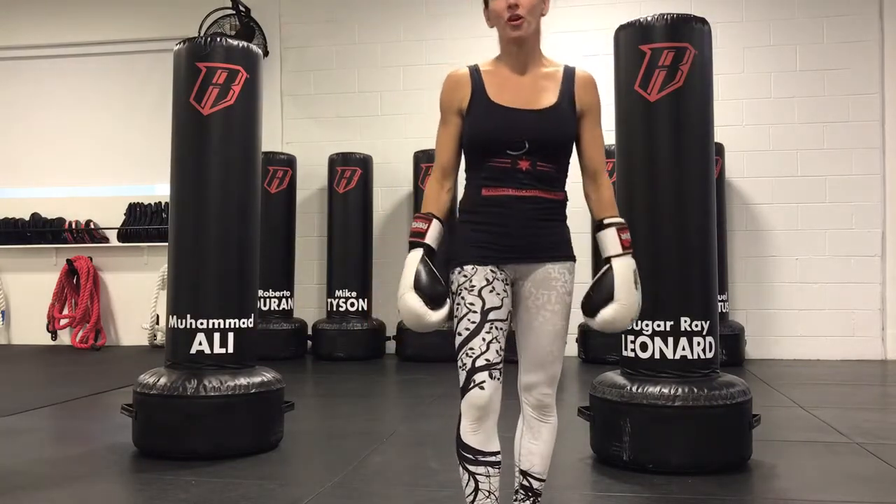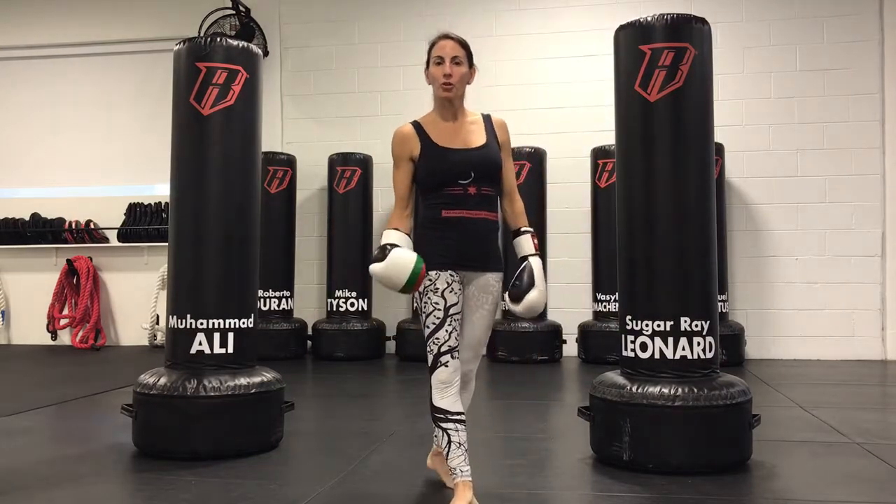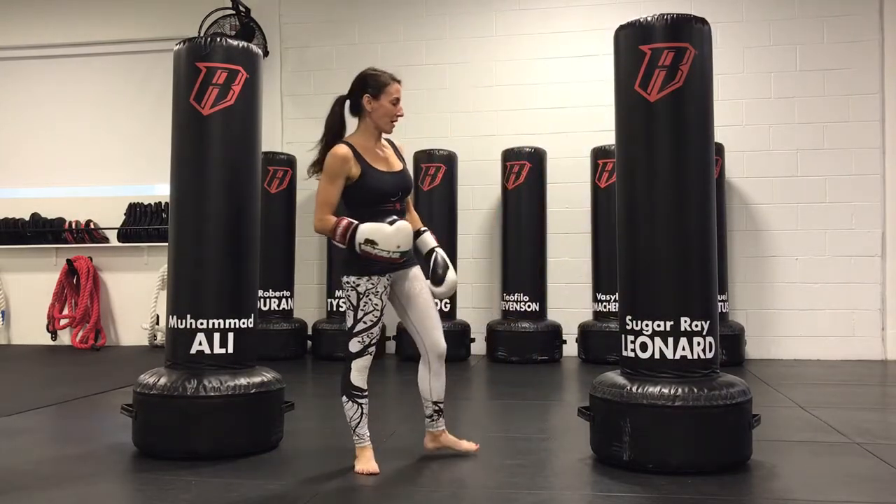Hi, my name is Catalan. I'm the owner of Pow Gym in Chicago's West Loop. Let's go over throwing the hook on the heavy bag.